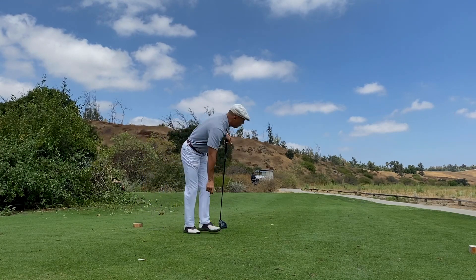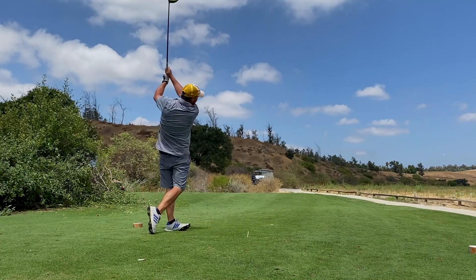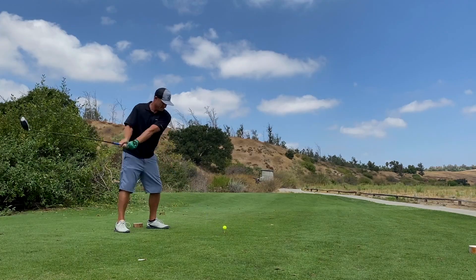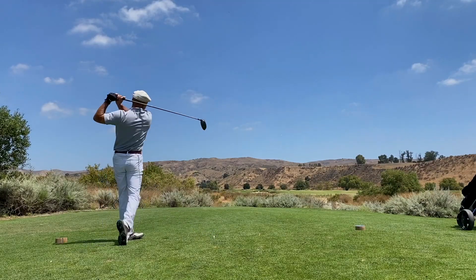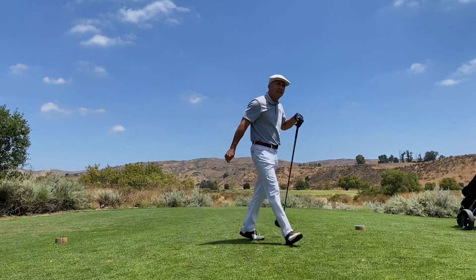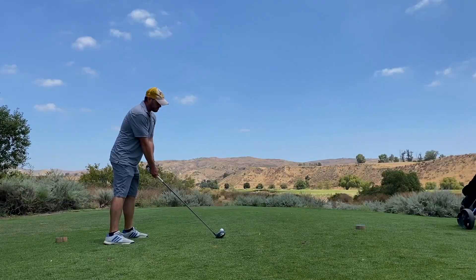I start out with a solid poke right up the middle, not very far — probably 250-ish. Workman is long and so is my buddy Joel; they both hit it a mile. On the second hole I catch it a little off the heel and it only goes like 235. Short dinks right now — I'm stuck with a hybrid in rather than a seven iron.